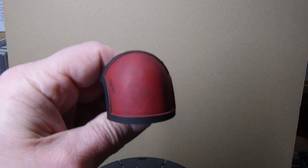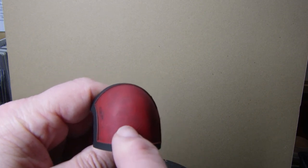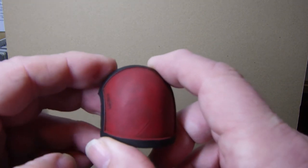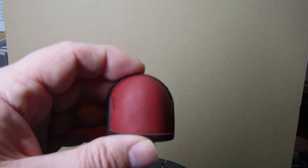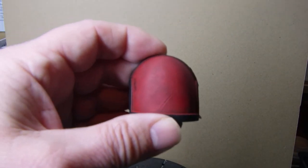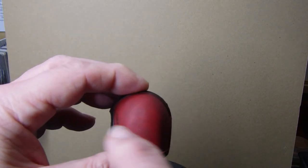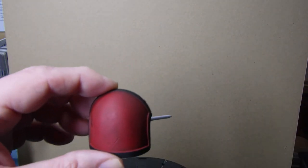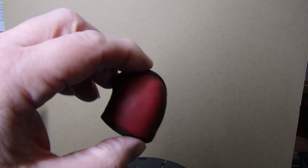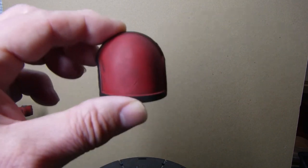This shoulder piece I'm a bit stuck on at the moment because I want to put a logo on there. Getting a logo the right size is the problem - I haven't got the printing facilities that probably some of you guys have to print a decal, or even a sort of template or mask to go on there to paint it. So I'm still working on how I'm going to go about that.